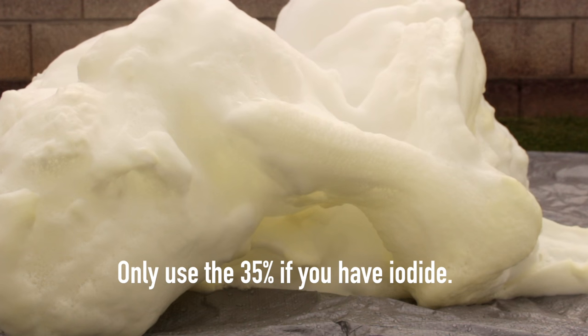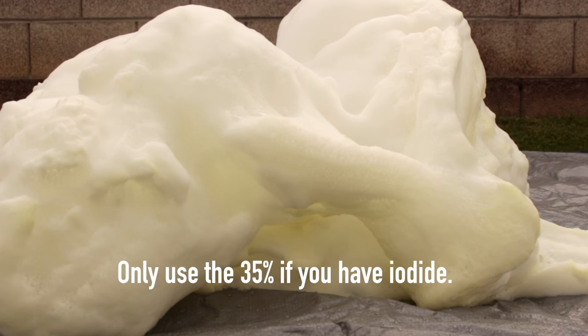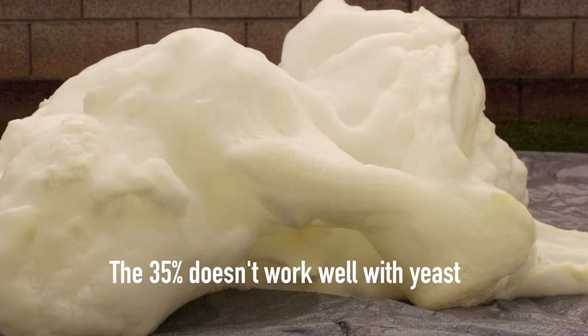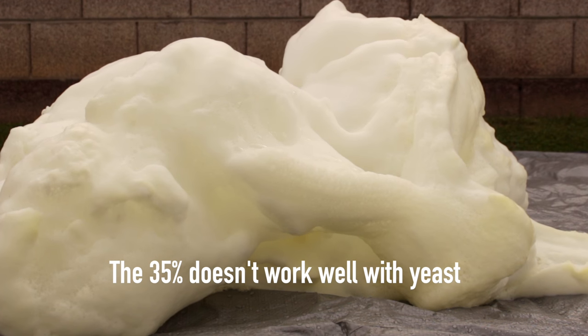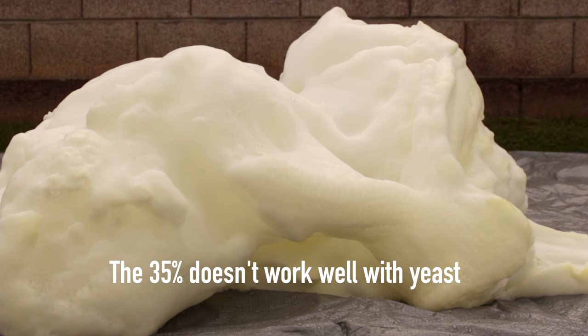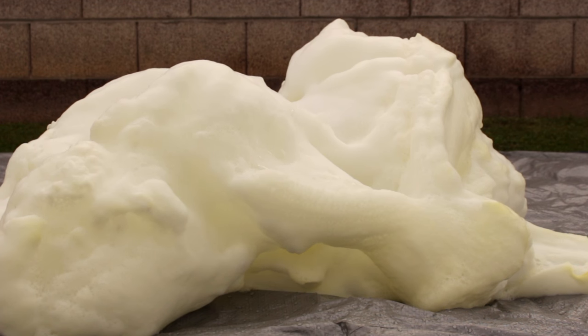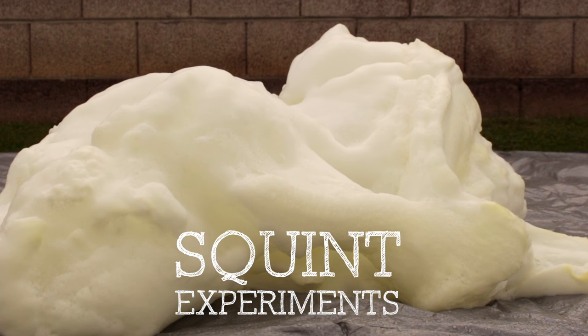Keep in mind that the 35% hydrogen peroxide, the stronger one, is not really worth getting unless you have the potassium iodide. It does not really work well with yeast, because the reaction is actually too hot for the yeast — you can see the steam coming off it. So that is elephant toothpaste. Tune in next time for more experiments.